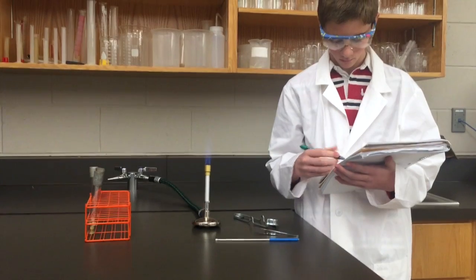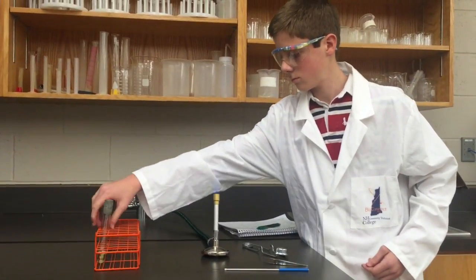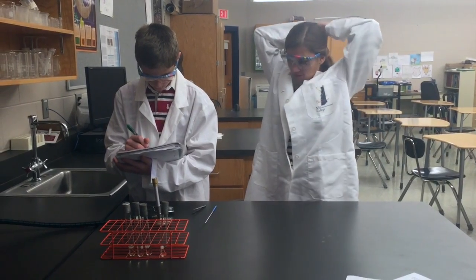Be conscious of where the Bunsen burner is on the bench and never reach across the lab bench or get in close contact with the flame. It is advised that students with long hair tie their hair back for safety purposes.